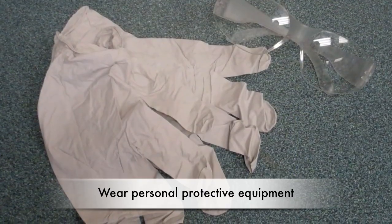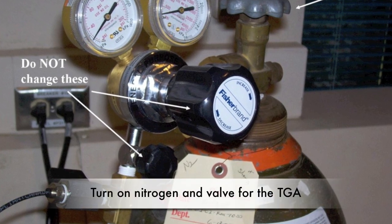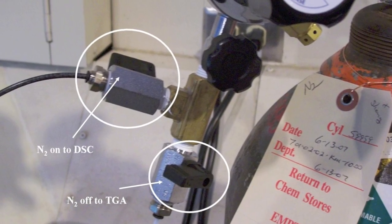Be sure to wear the proper personal protective equipment. Before starting, open the nitrogen gas valve and the TGA valve. Be careful if the DFC is already using the nitrogen.